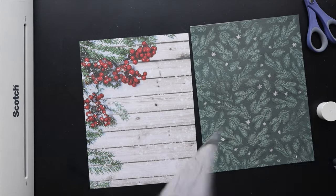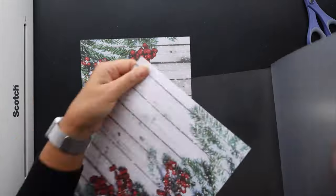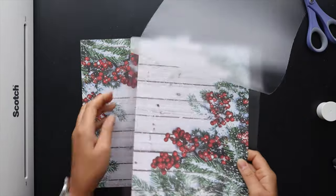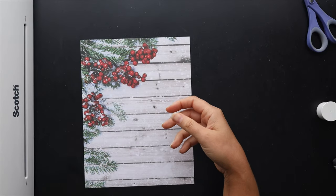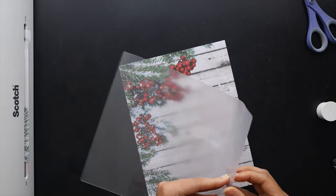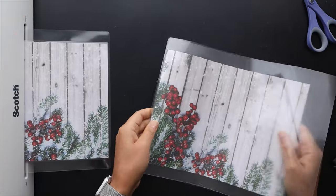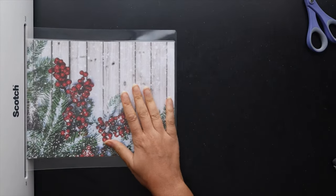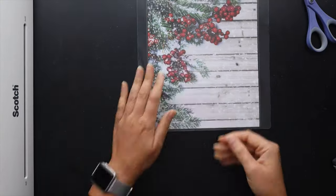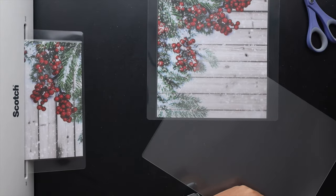Now we're going to go ahead and laminate these covers since they're pretty much ready to go. Because there are two pieces of cardstock put together plus a five mil laminating sheet, I didn't feel the need to double laminate. It's rigid enough to handle being a cover, especially since the holiday season is relatively short — that doubled-up cardstock with the five mil sheet is a perfect weight.